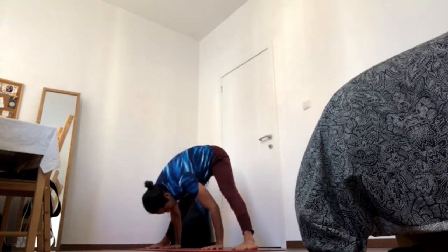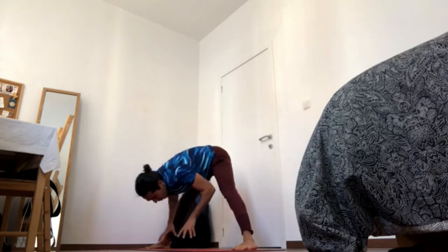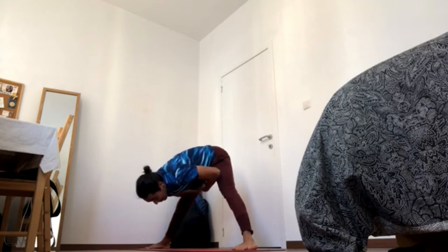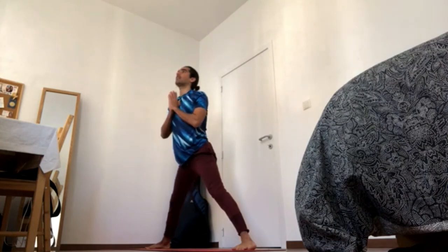In order to come up, you can always place the hands to the hips first for more safety, or otherwise keep sending navel in and up, closing the ribs, and then pressing the feet down — you can come up.